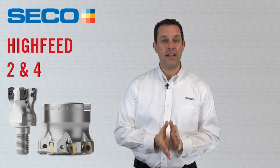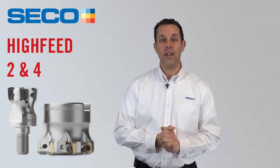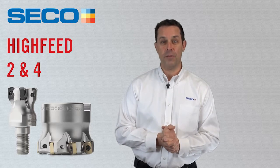All cutter bodies and inserts are in stock and ready to go. Now let's take a look at the other system, the Hi-Feed 4.